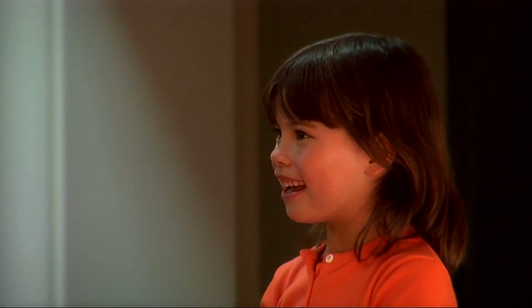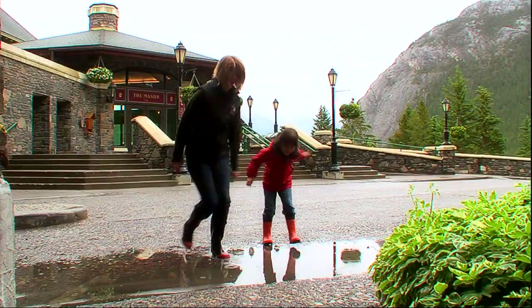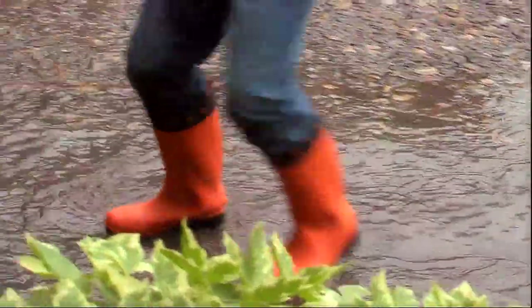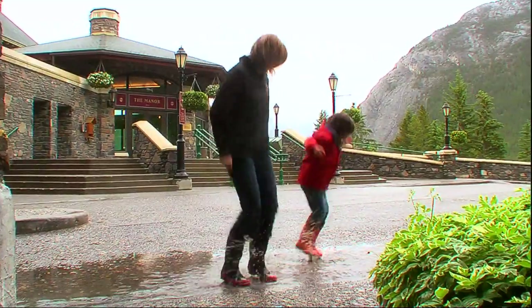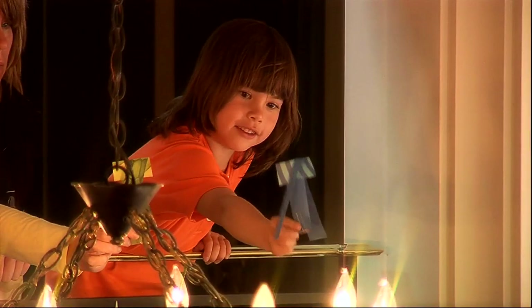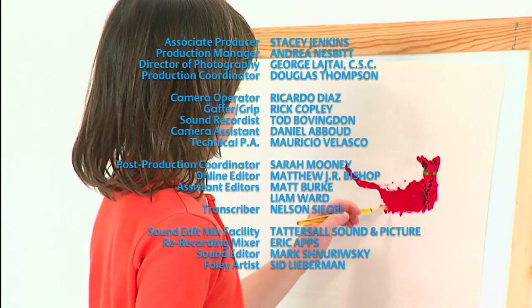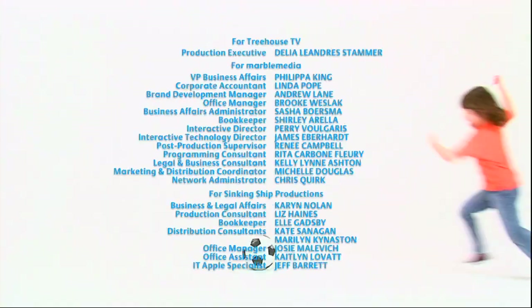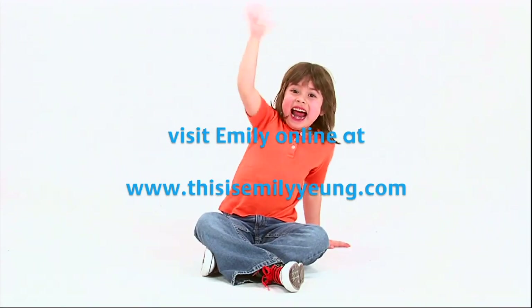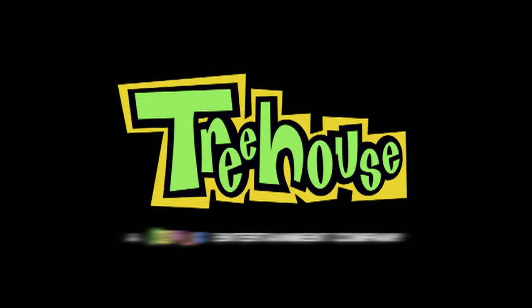Do you want to have a puddle contest? I would love to. I'm going to count to three. Let's jump in. One, two, three. Thank you.